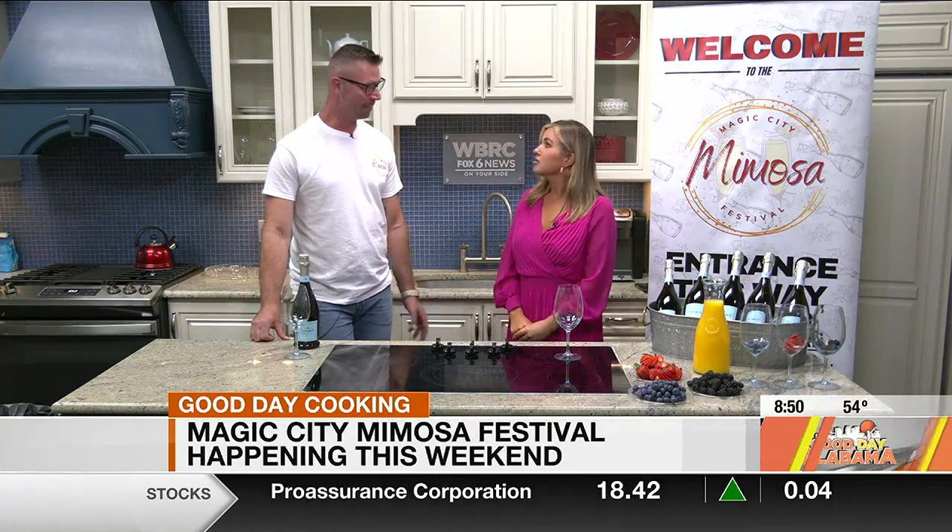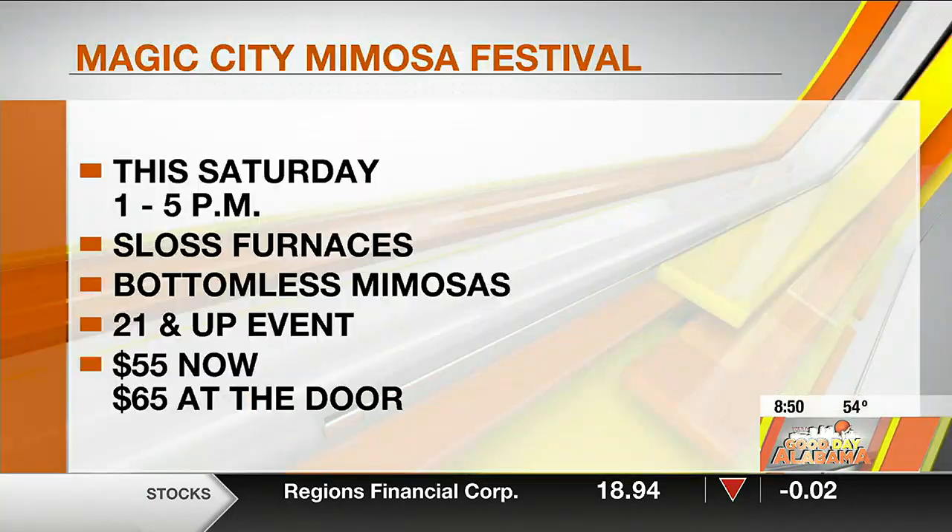We are super excited. This is our inaugural event here in Birmingham — the Magic City Mimosa Festival at Sloss Furnace from 1 to 5 this Saturday. It's celebrating everything brunch, everything mimosa.